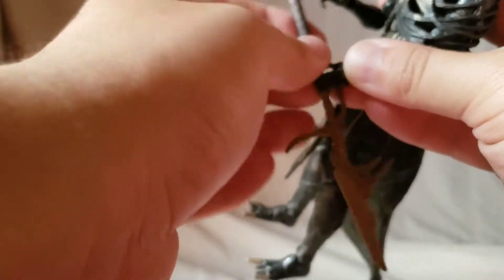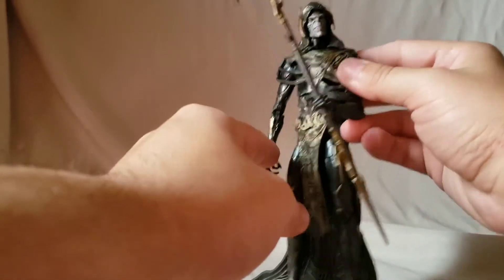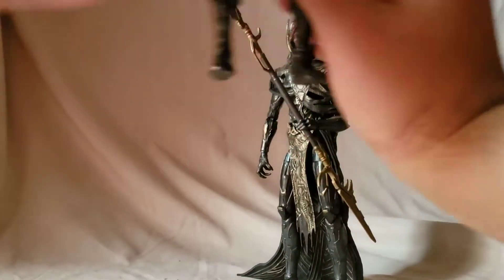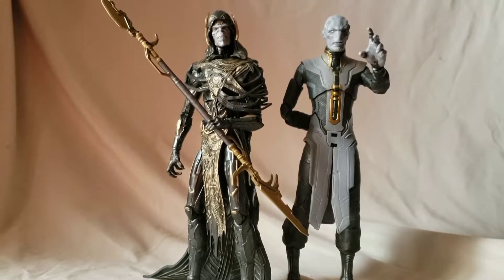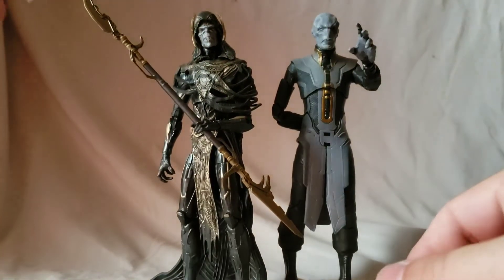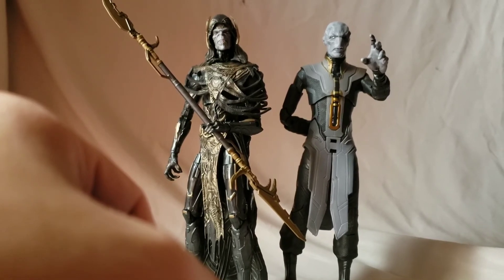With that, the Black Order is complete! I already reviewed Proxima Midnight and Cull Obsidian on this channel if you want to check those out. I really like both of these figures and all the Black Order figures — definitely a team worth collecting if you're into movie figures. It may be a while before we get comic-accurate Black Order figures, so these are the go-to for now. Next we'll be looking at the Hall of Fame Tito Santana. Thank you for the support — catch you next time!